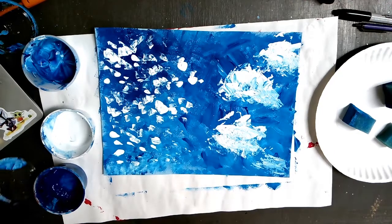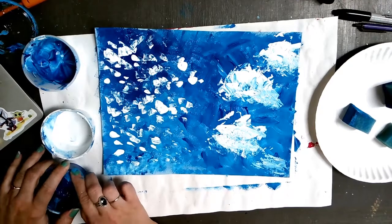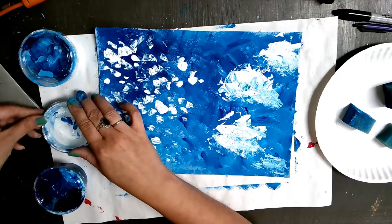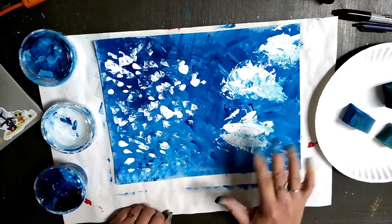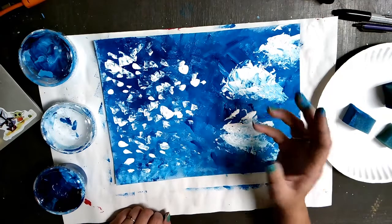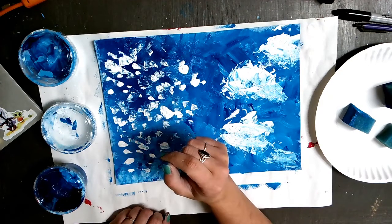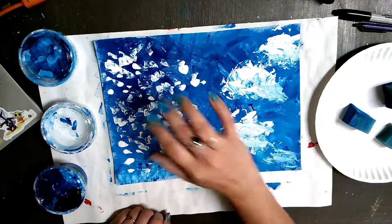Now that you have your background, you can close up your paints. Make sure you close them up tight so they don't end up anywhere they shouldn't be. Make sure your name is on the back of your paper, and now you have a decision to make. You can move forward with your Van Gogh puffy clouds to create a Van Gogh almond tree painting, or you can create a 3D mixed media picture based on Monet's water lilies. Dappled and dabbed — I hope you have a great day!